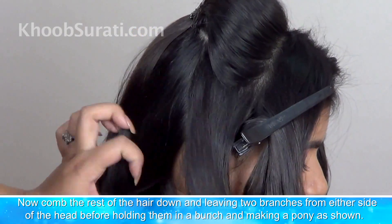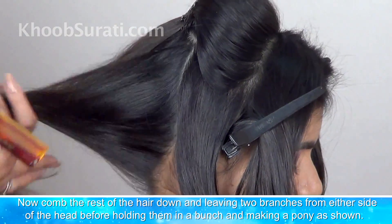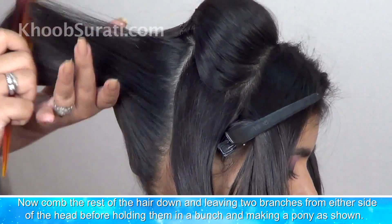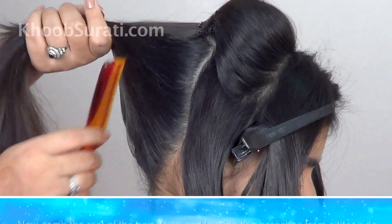Now comb the rest of the hair down, leaving two branches from either side of the head, before holding them in a bunch and making a pony as you can see in the video.